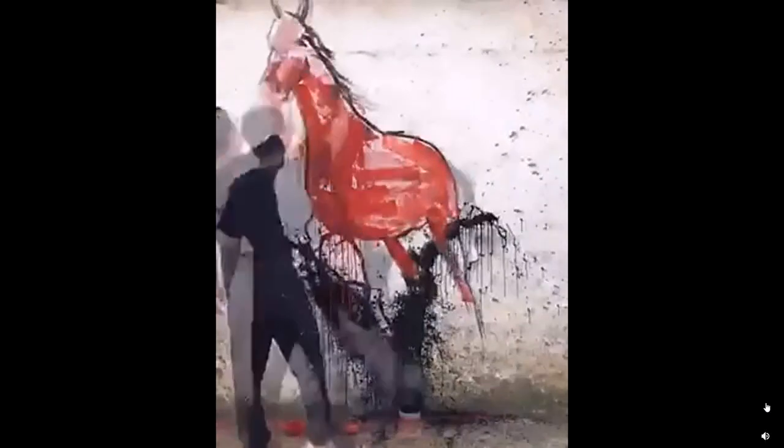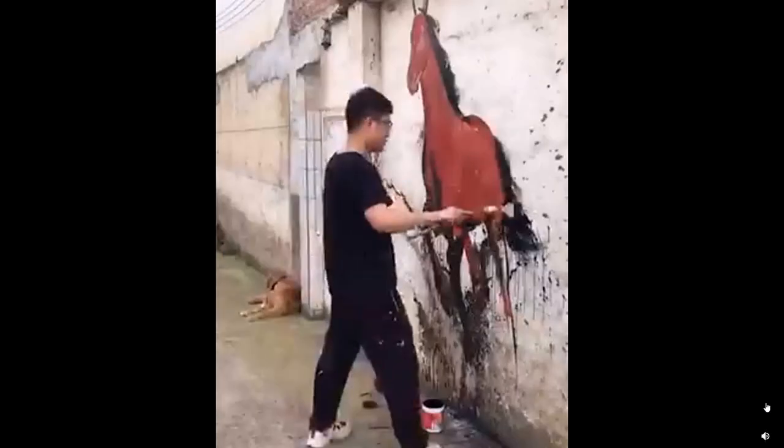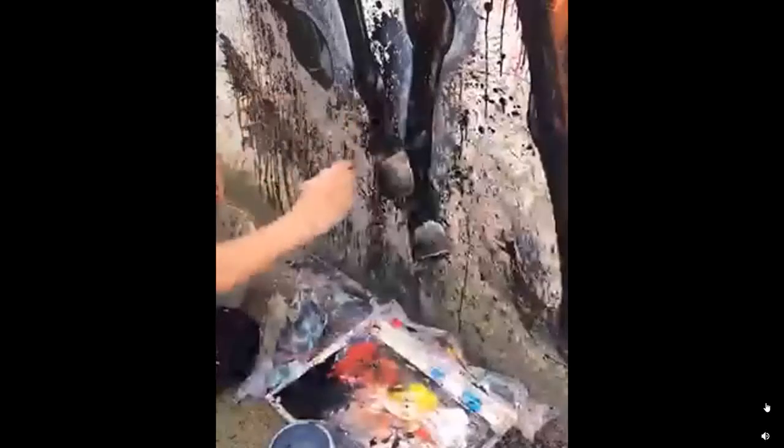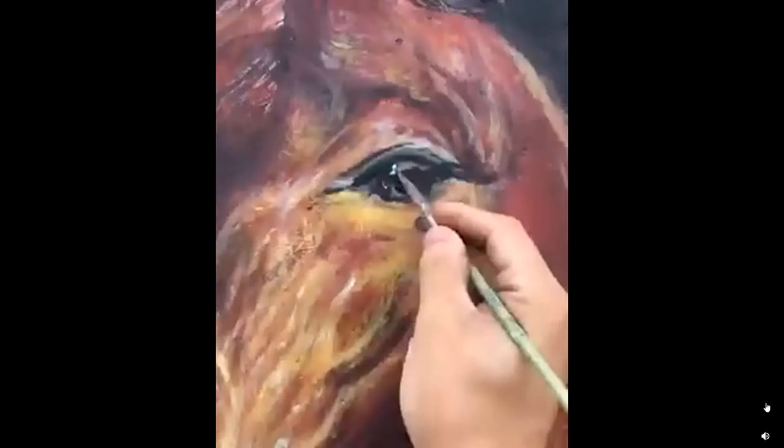Coming down to the last painting, he is going to work on one artistic horse painting. Details make the difference here. Hope you enjoyed watching this video today.